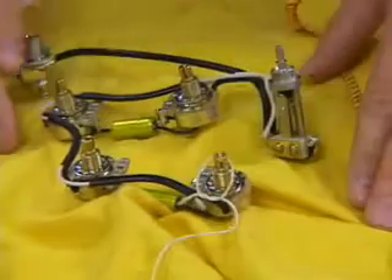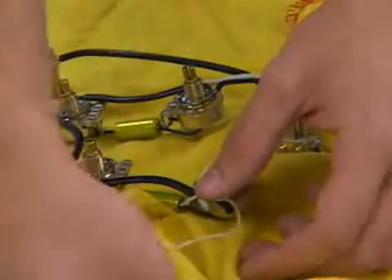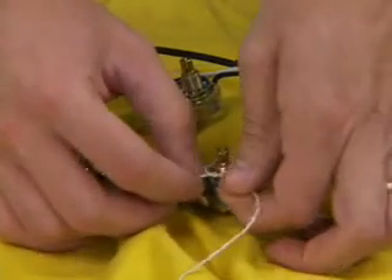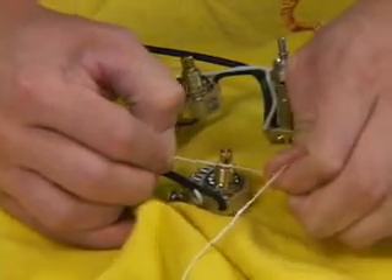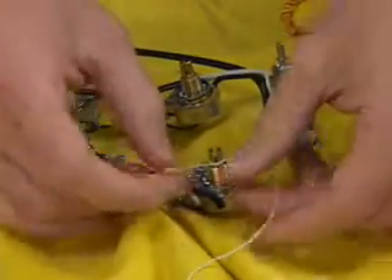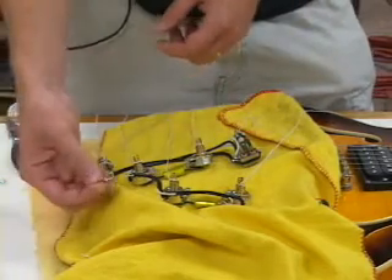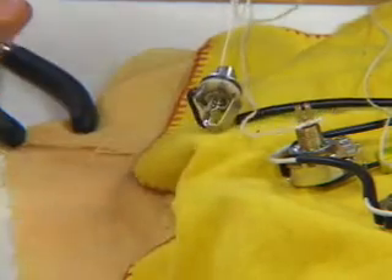Now we have the assembly on the guitar, on a cloth of course to protect the guitar. We're going to take approximately one-foot long pieces of string and tie them around the bottom of the shaft of the pots — just tie a single knot. Make sure it's tight so that when you're pulling it through it doesn't come off. I also used one of the old washers from the cheap pot as a device to pull the jack through.